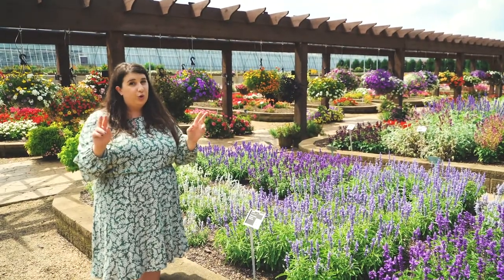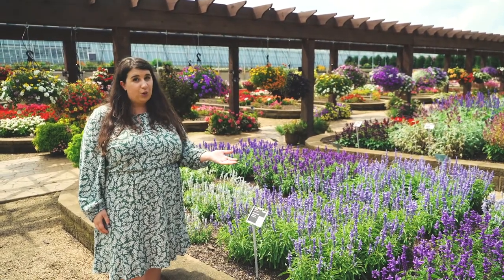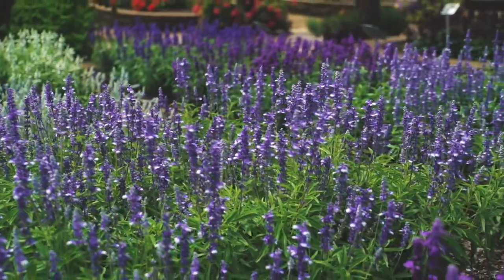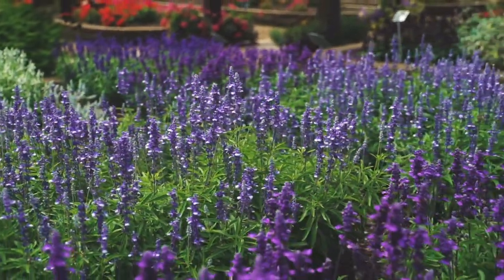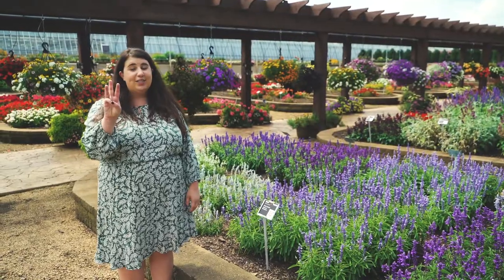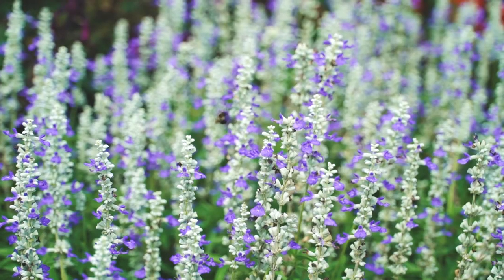Now there aren't too many true blue flowers, but there are shades of purple that still can work really well in this color scheme, and salvia is a great example of that. The series we're focusing on is Cathedral, which currently is offered in our program and has three colors that could work really well: Shining Sea, purple, and blue bi-color.